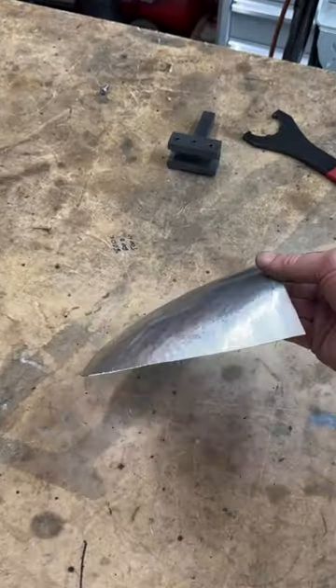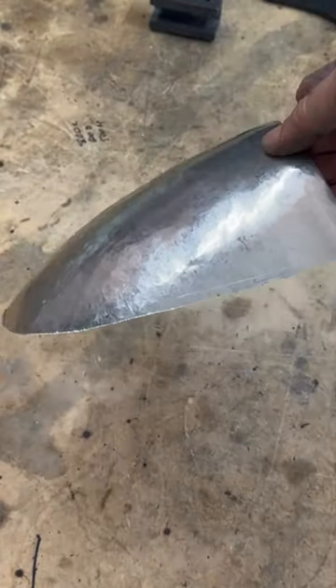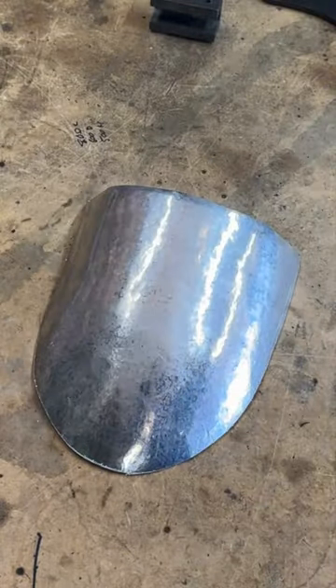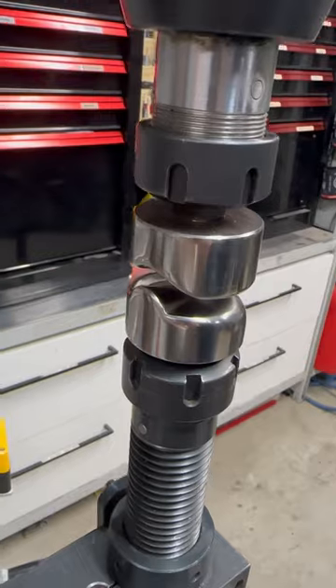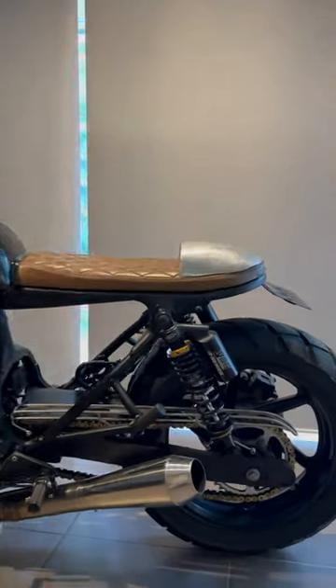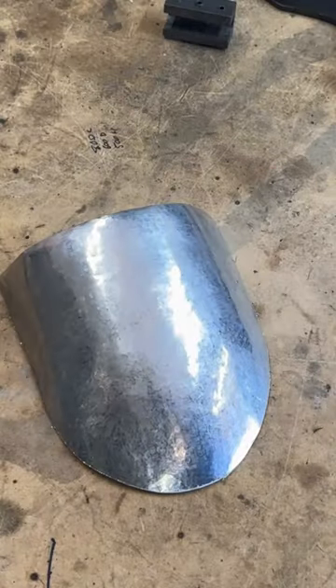And there you have it — no measurements, no templates, no nothing, just by eye, so simple. If I wanted to get a bit more of a curve this way, I would have to use a different die on the power hammer, but as it was, that's all I used, just that. That looks pretty damn cool.